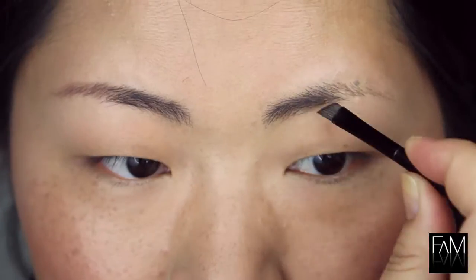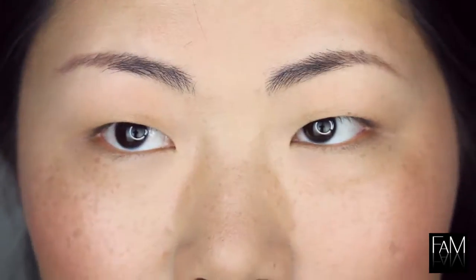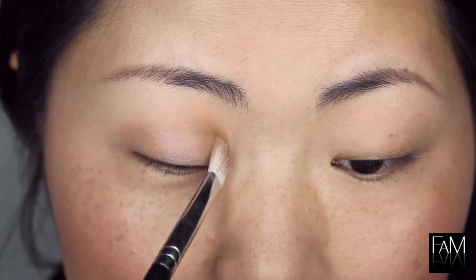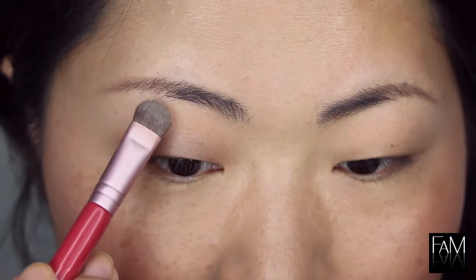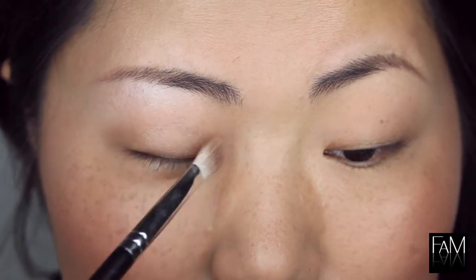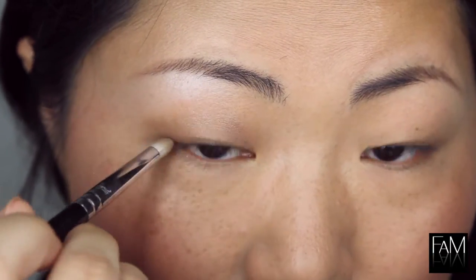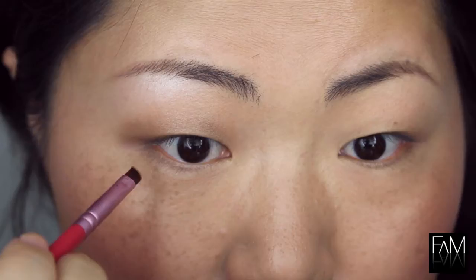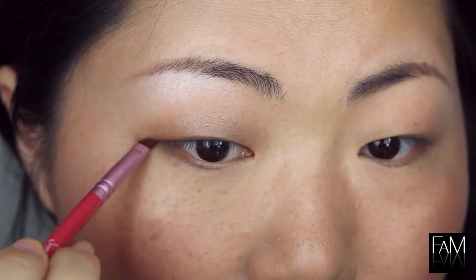I always shape my eyebrows first because I think it's a very important step — it also helps you draw and use your eye shadow because it's like a base. Now I apply a brown base all over the lid, and I highlight the brow bone to create more volume. I apply again a little bit of brown color. I am using a Canmake quad that I love because it's so pigmented — it's really, really nice.